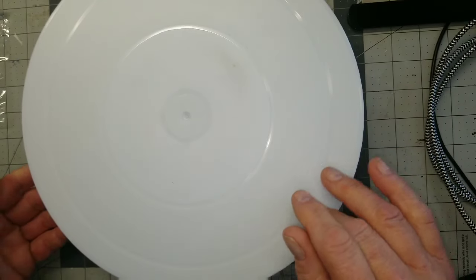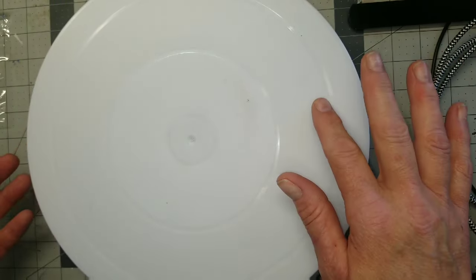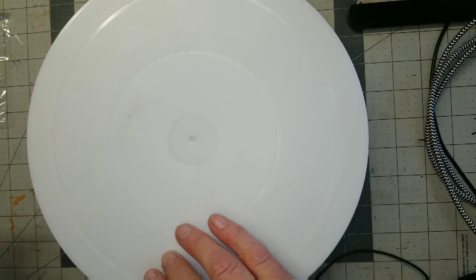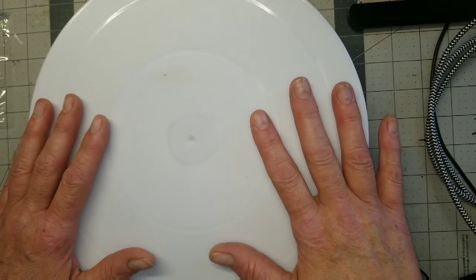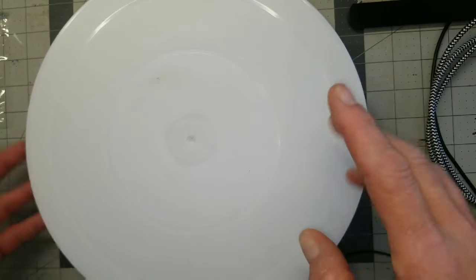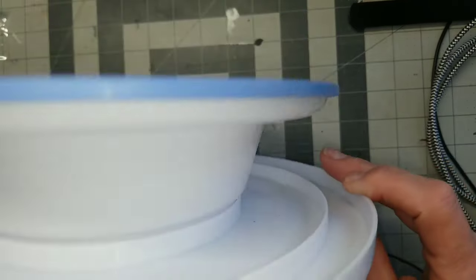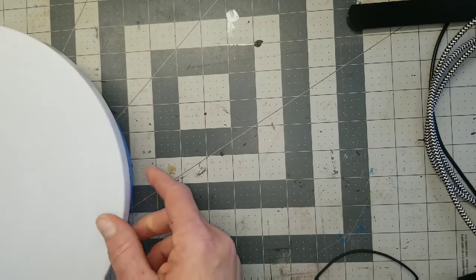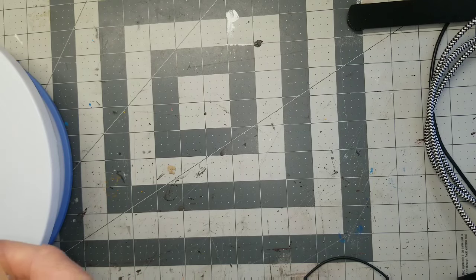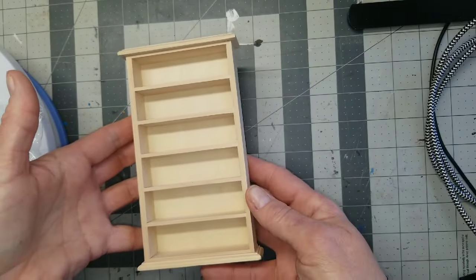This right here is a little lazy Susan turntable thing. It's all plastic but honestly it's really well built. I thought it would be practical for when you're painting, and also for filming — when I bring the camera down and want to show all sides of a miniature I'll be able to do that. It's white, a little too bright, so I might cut a circle of scrapbook paper to fit over it. It was about five bucks.